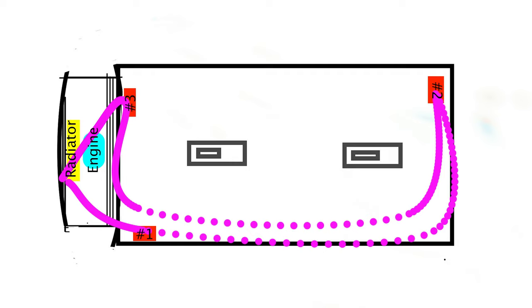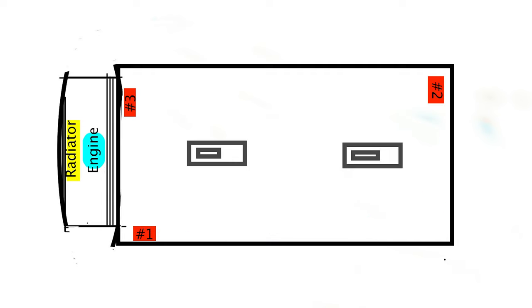So basically it's a closed loop system and today we're going to be working on shortening that loop so it's just under the hood — basically just going to go from the radiator into the engine and then over and over again. That's what we're going to be doing today and it's going to be very messy.